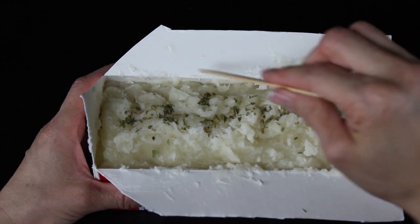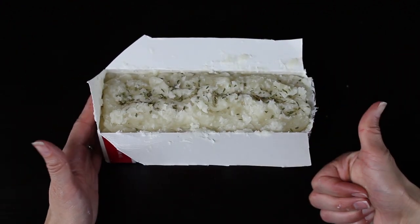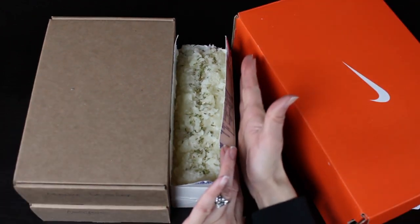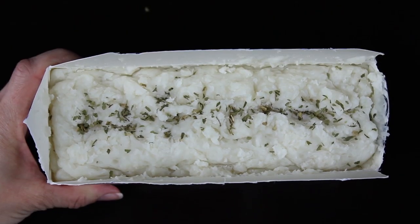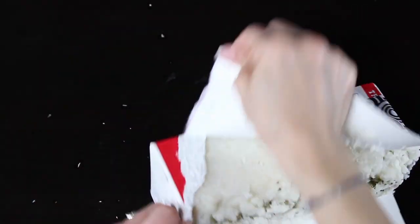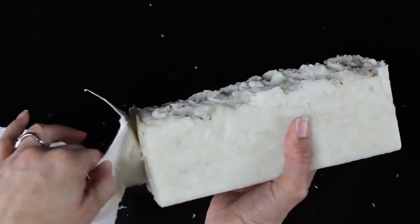I tap the spearmint down with a little popsicle stick. Now you just have to wait — I grabbed a couple boxes to keep the sides of the soap straight so it doesn't bow out. After 24 hours I came back the next day and just peeled off the milk carton. The inside lining makes it a perfect mold. And here is your awesome soap — it is so beautiful!